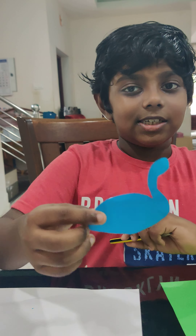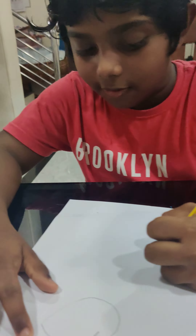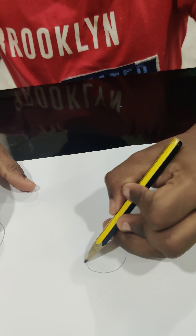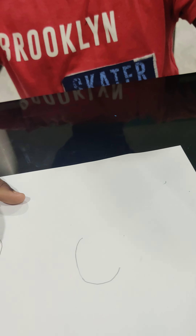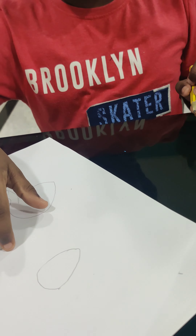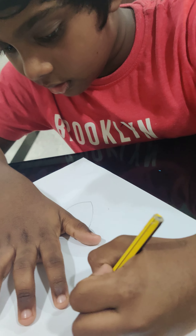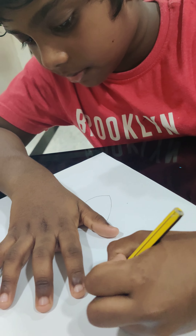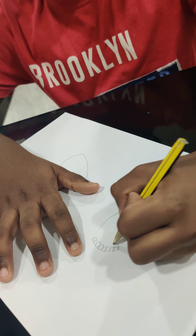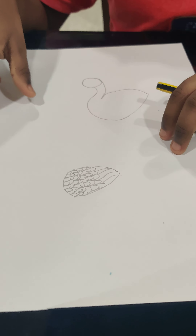Now this one is ready. Now we will cut the wings. Let's see how to draw the wings — draw a curve, and then draw a line like this. From here, draw like this, and then the wings will spread. Then draw some details like this. This is how the wings of the peacock look.